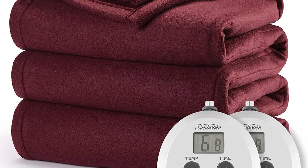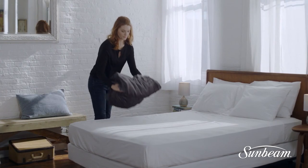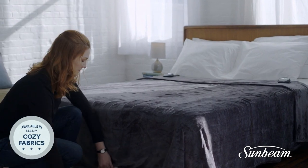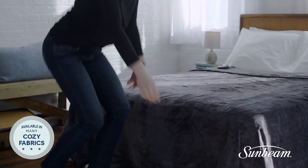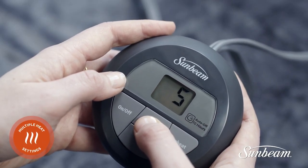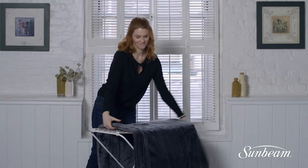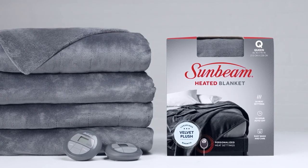For safety, it also offers a 10-hour auto shut-off option. It features a 12-hour programmable auto shut-off function and 12 heat levels. The elegant red cabernet hue measures 90 inches by 84 inches — soft, comfortable, and cozy Royal Ultra for the perfect amount of warmth and comfort. Ideal for preheating bed linens and layering during chilly evenings. It is 100% polyester, easy to care for, machine washable, and dryer safe.